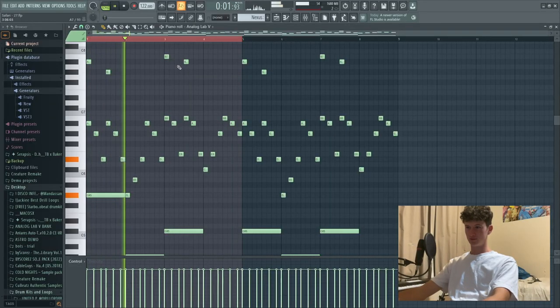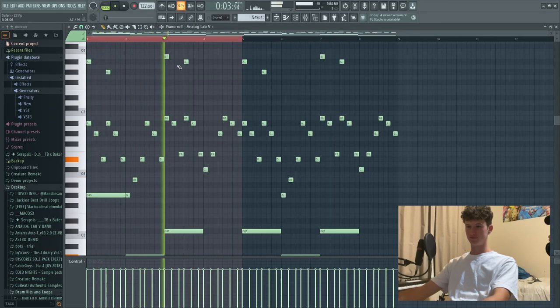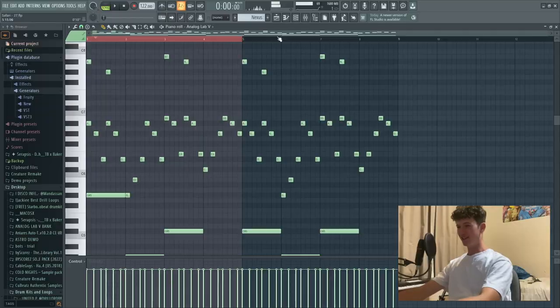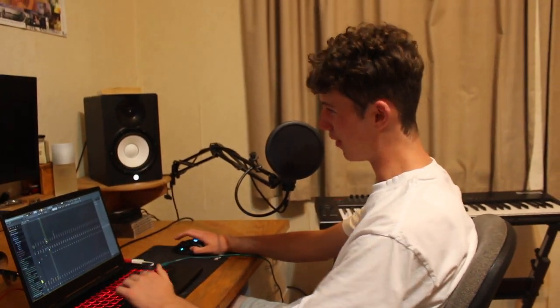First up we've got half time. We've got some bells here from Analog Labs. Here's what it sounds like. It sounds pretty shit, so we're going to chuck some half time on there.